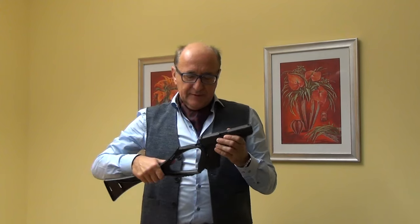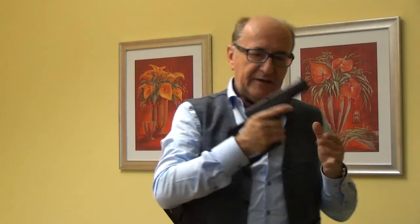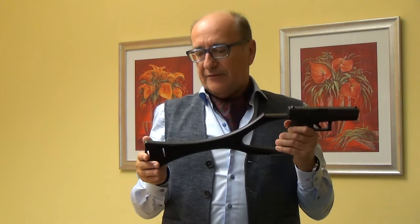With some stocks there is the problem that they are made out of steel or aluminum and they are heavy. Here you have only 8 ounces weight, or 228 grams.